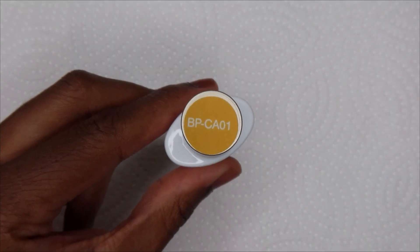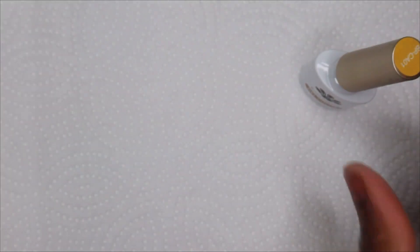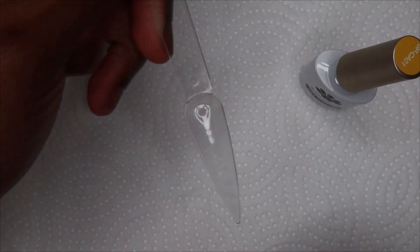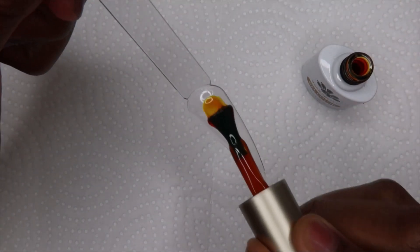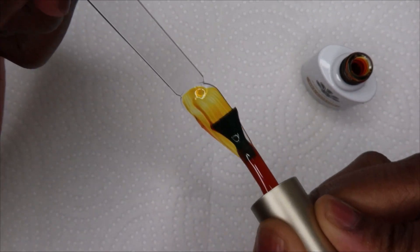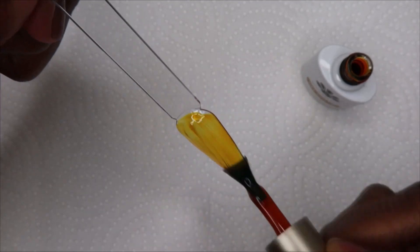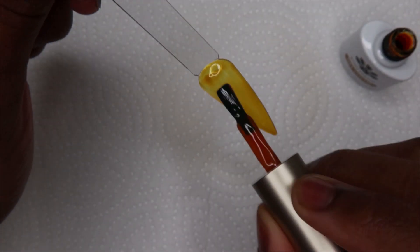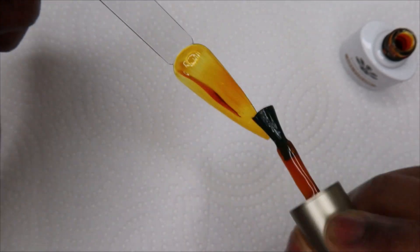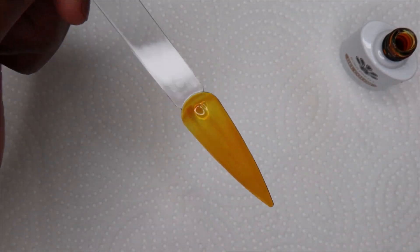I'm going to swatch all of them — I'll show one coat for all of them except one, just so you can see how two coats go on, and then at the end I'll show them all with two coats. The consistency of these polishes was amazing to work with. They're also really pigmented for a jelly polish, so you could probably get away with one coat, but I always like to do two and I felt like it looked better with two.